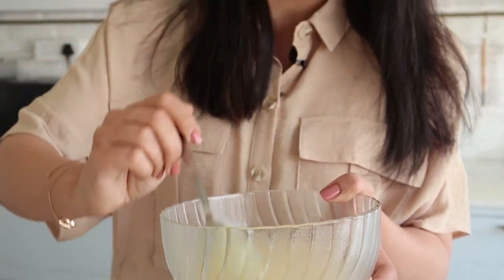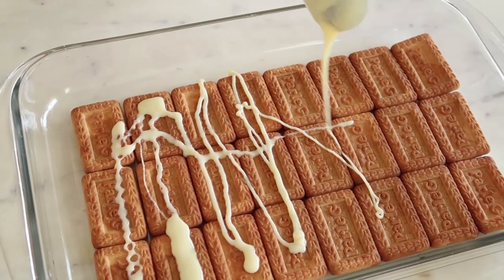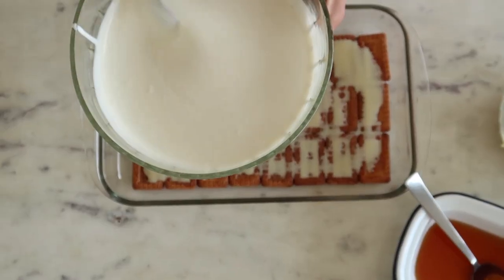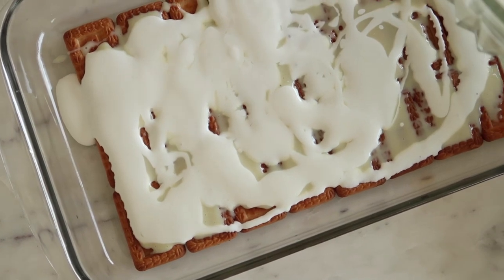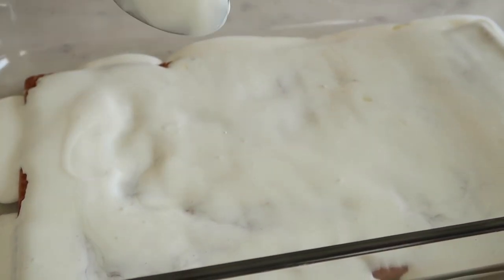Now comes the best part — condensed milk. I'm just going to start drizzling quite a generous amount. Don't be alarmed, it's not going to be super sweet. Since fresh cream doesn't need any whipping, there's no heavy work for you — just take a spoonful and start drizzling it onto the biscuits, then spread it a little. Repeat and layer it all up the same way until the dish is full, then top it with some crunchy Bon Vita.